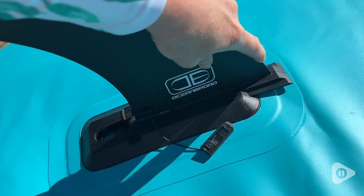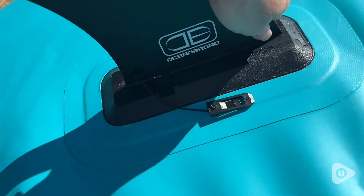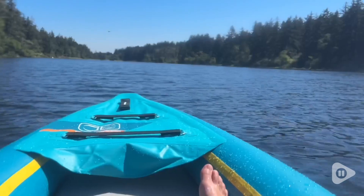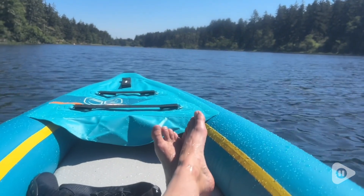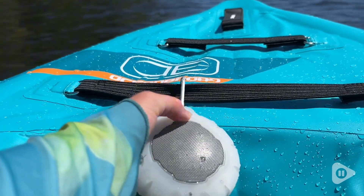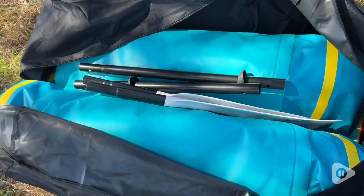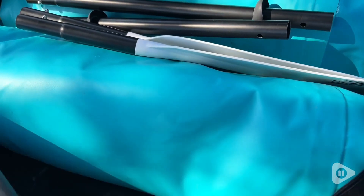This comes with a removable skeg that's super easy to install. It also comes with a kayak seat. And I just love that there's different straps and D-rings on it so that you can attach other things like a speaker or a cooler to it. I just love how easy it is to deflate and fold up. This is just the ultimate inflatable kayak.